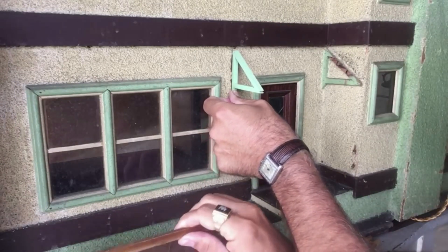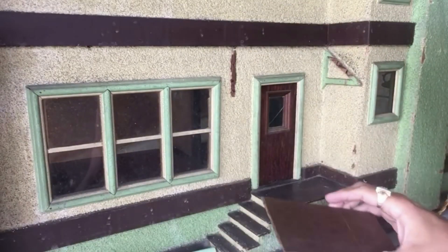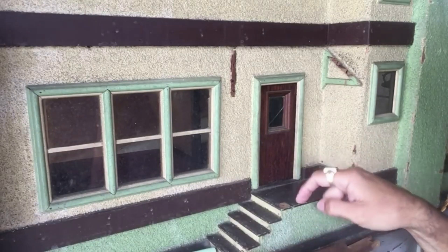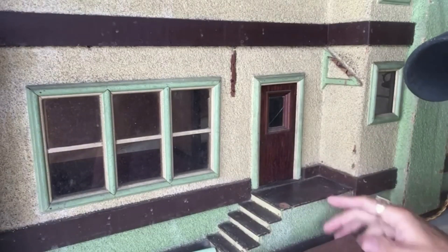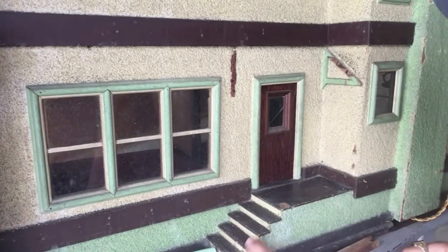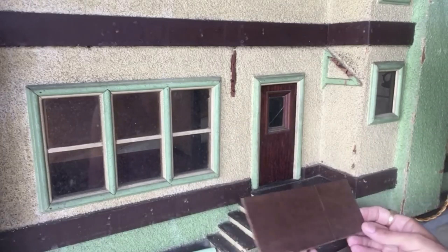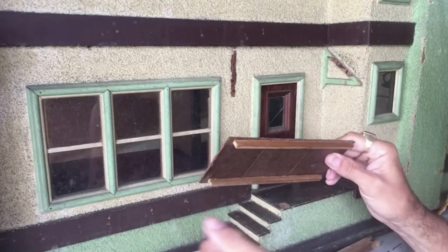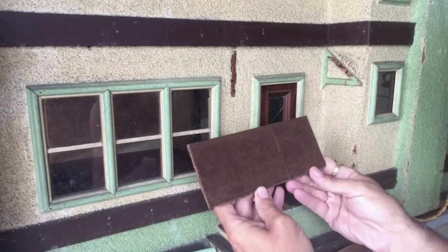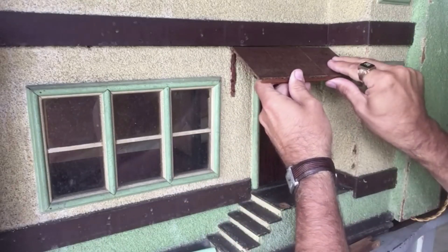And then we've got our Masonite roof here. Also, remember I told you how excited — these pieces here are Masonite as well. These were just spare pieces that were laying around the workshop my father had saved for some reason. So on this goes.